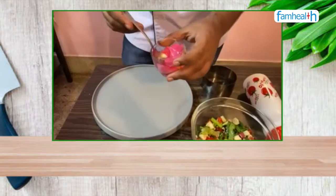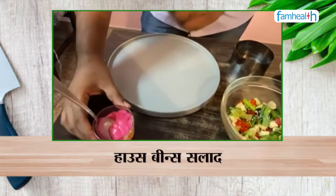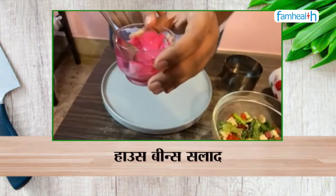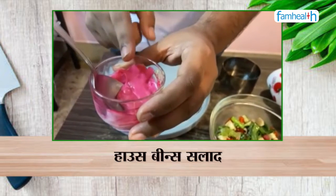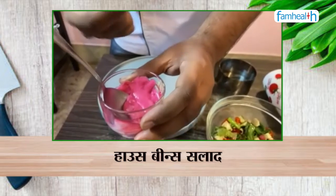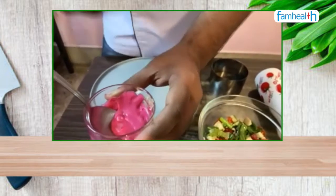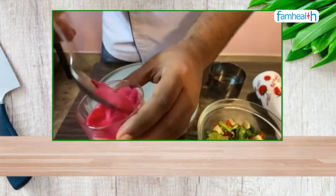This is the beetroot dip. I prepared it by first roughly cutting the beetroot, then boiling it, pureeing it, straining it, and mixing it in vegan mayo or normal mayo. That's how your beetroot dip is ready.